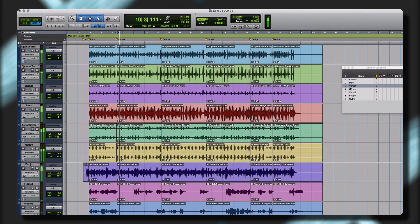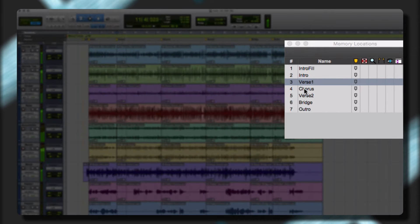Create your own unique arrangements quickly and easily with multiple song sections and performance variations.